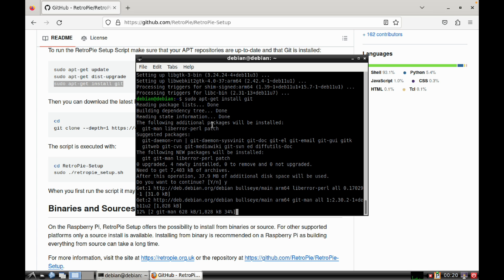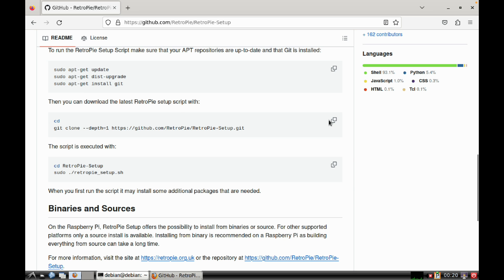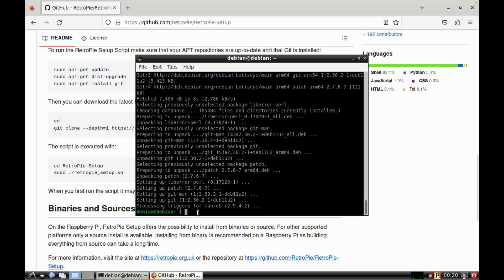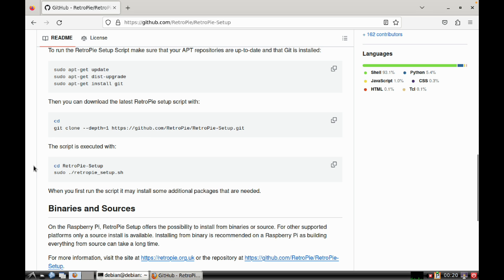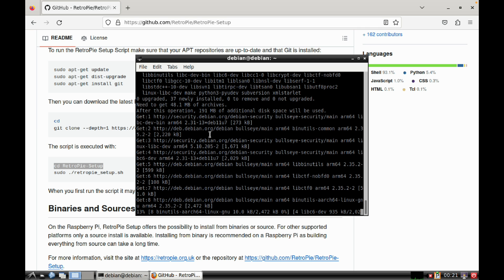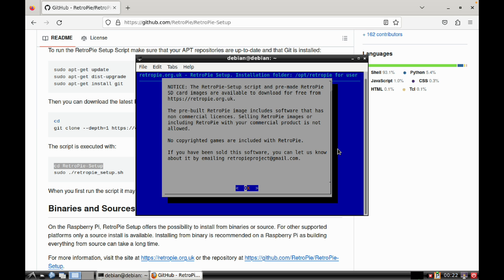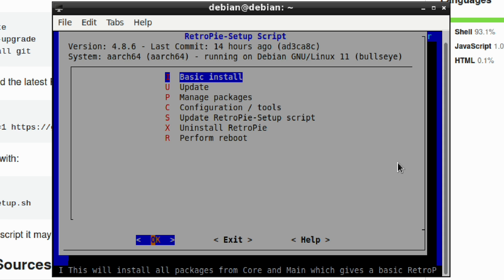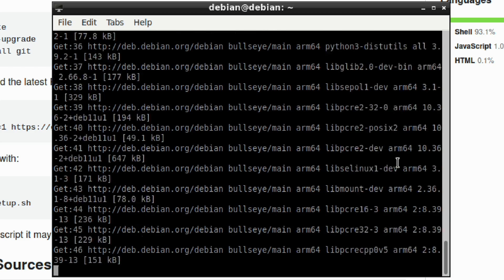Once all this is done you won't have to do these steps again - it's just installed as part of the operating system. Copy the next command and paste it in, then copy the following one too. Pasting those commands in will set up and install RetroPie into this Linux operating system. When it finishes, press OK, select a basic install, hit enter, and just let it do its thing.